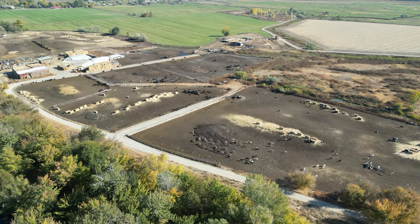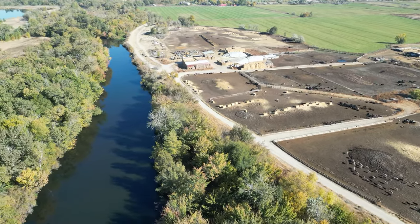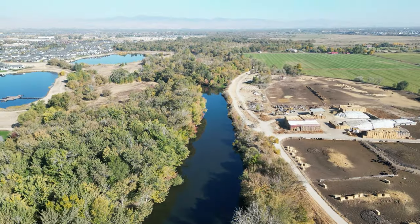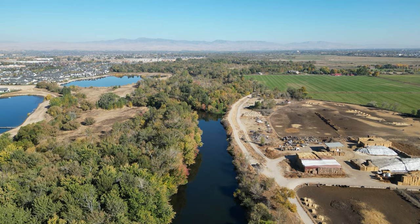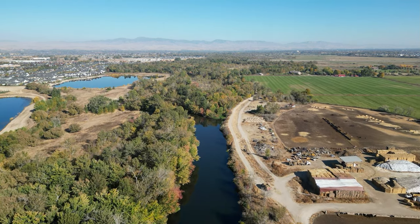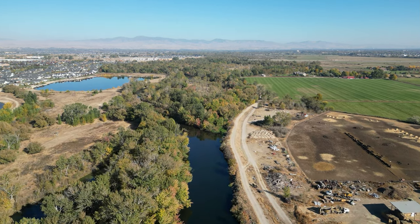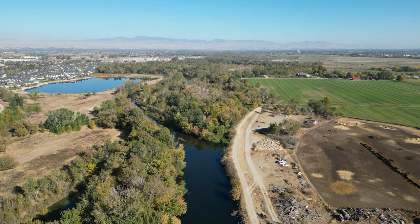They get fed, they get milked. Off down the river. And of course you're hearing that from an old dairyman — I spent a career in the dairy industry, so it's near and dear to my heart.